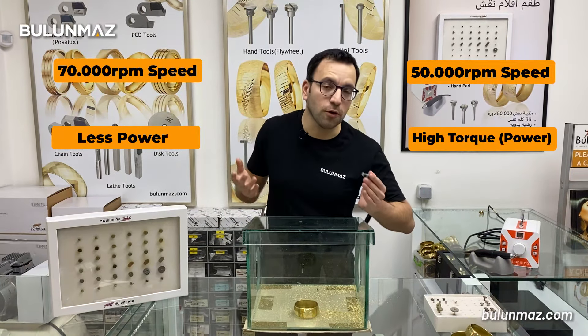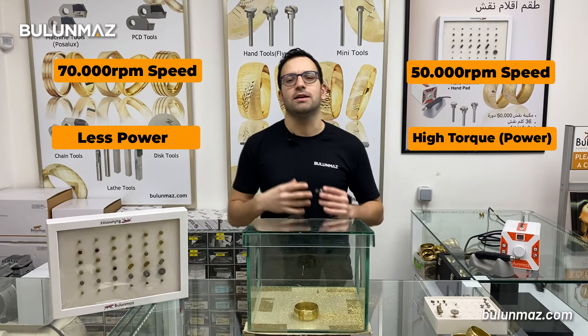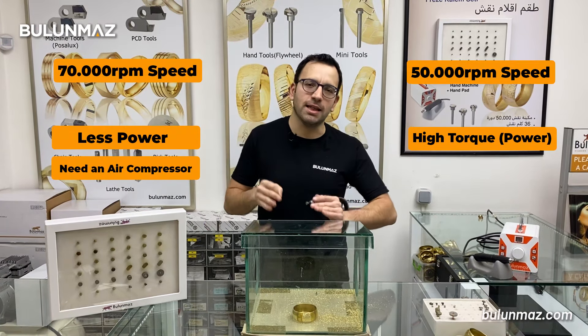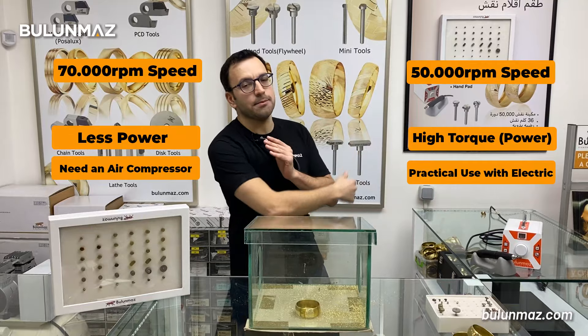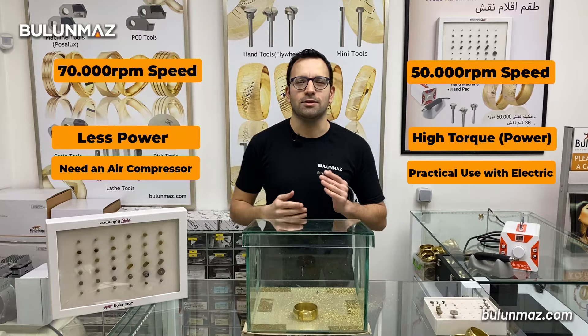What about the ease of use? Our pneumatic machine has a little bit of problems with ease of use. You need an air compressor — I have a 200 liter 4 horsepower air compressor. You need at least 150 liters or more. So the ease of use is a little bit less. But the electric machine, you just plug in the electric and use it. That's a little bit easier.